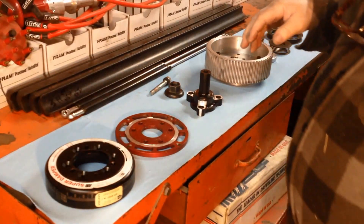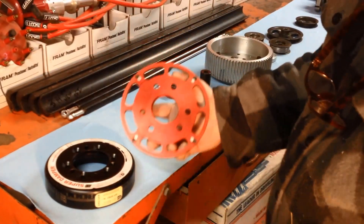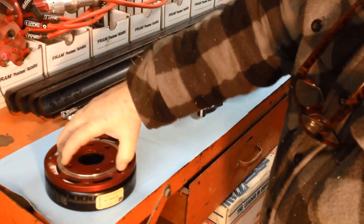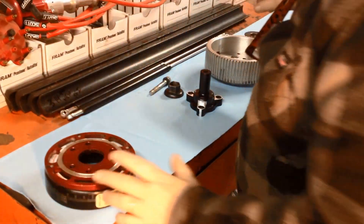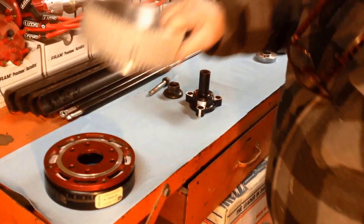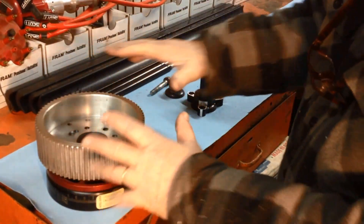Now in this process of putting this all together — last video I talked about it a little bit — there's a little notch that's on this that sets into the notch on the super damper. So I set that notch on there, and then I machined this groove in here so that this pulley would set on here and register in that groove so everything is nice and straight.